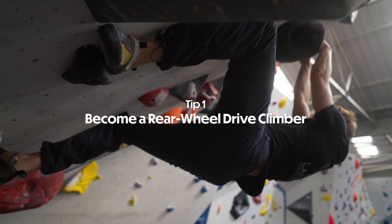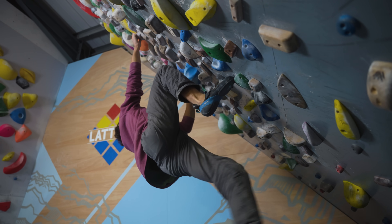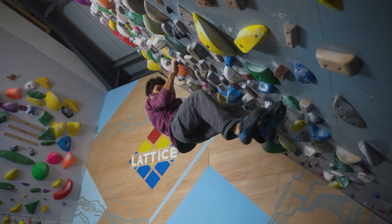The first tip is to become a rear wheel drive climber, and what I mean by this is using your legs — your rear wheels — rather than your front wheels, which are your hands and your upper body. Probably the most basic principle about being a rear wheel drive climber is being able to make really good tension on your lower body.